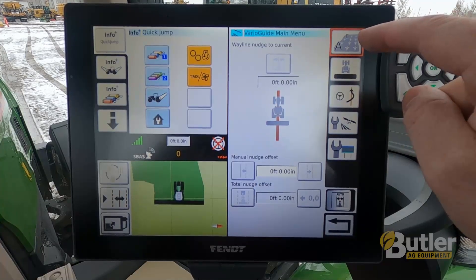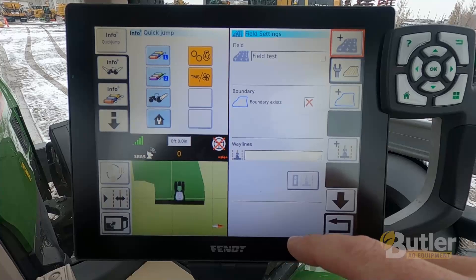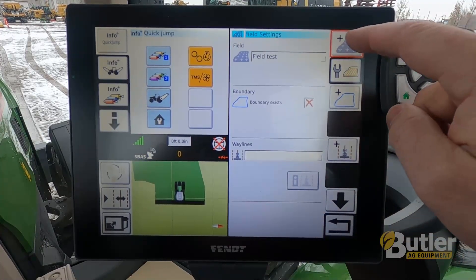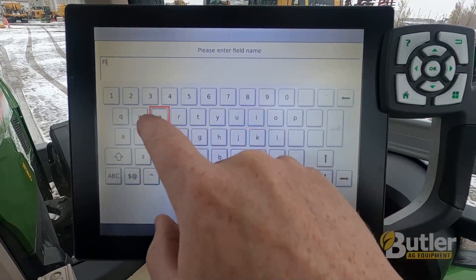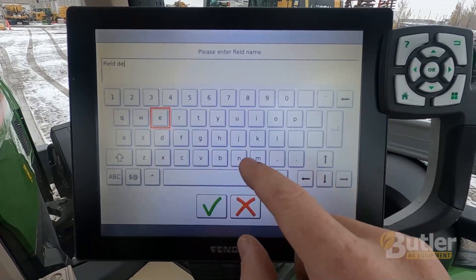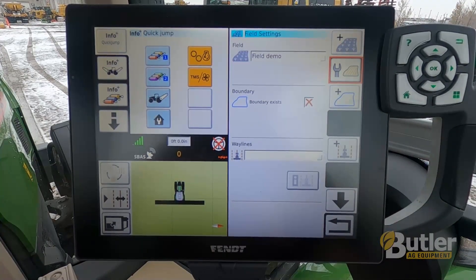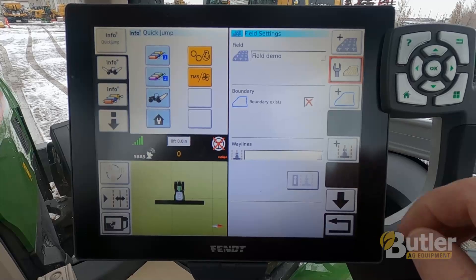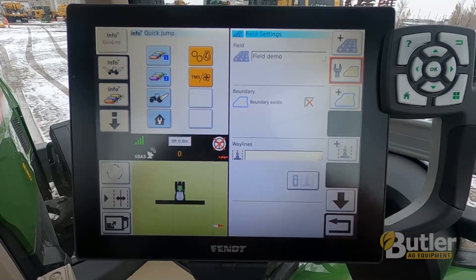This is the field button in the top right, so I'm going to touch that. To do a new field, I'm just going to add a field. I'll name it 'field demo' and there I have a new field. If I want to record a new boundary for this field, I can hit the new boundary and drive the boundary.